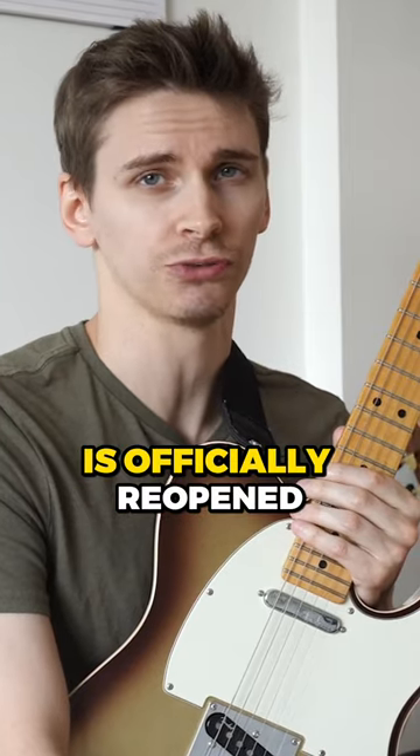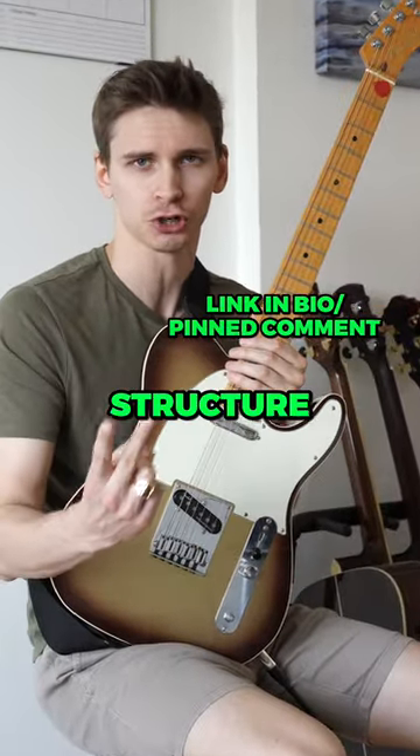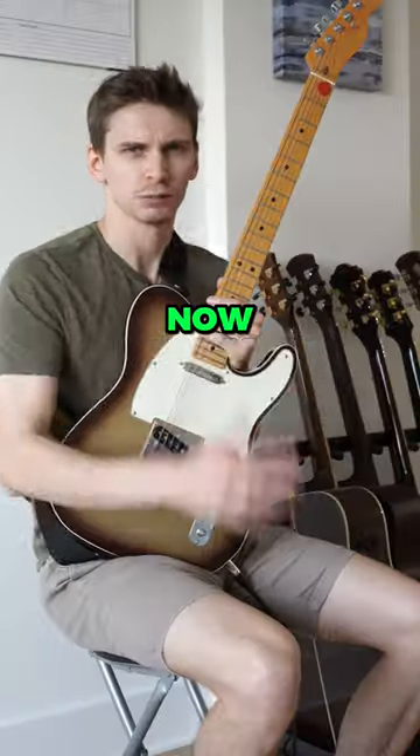52 Week Guitar Player is officially reopened for enrollment until June 30th. Get practice routines, structure, feedback, live interaction with pros, accountability, and big fun in the sun. Now just leave!